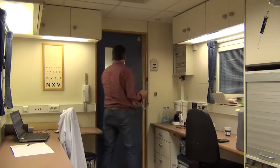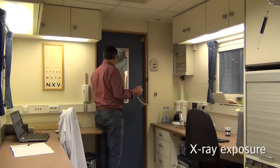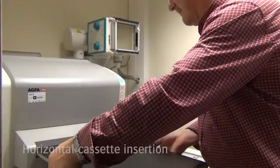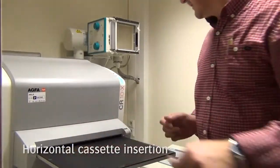We are ready now to make the X-ray exposure. The patient study needs to be opened from the Worklist and the cassette should be inserted to read out the X-ray image.